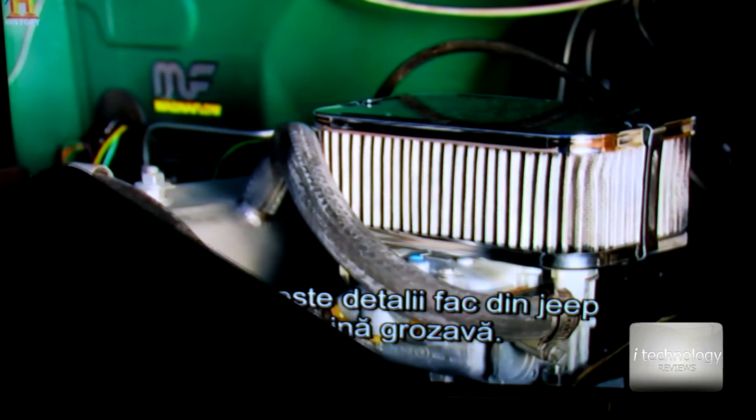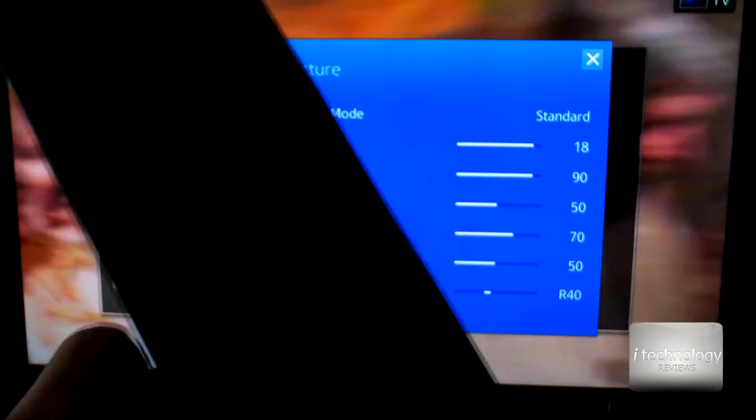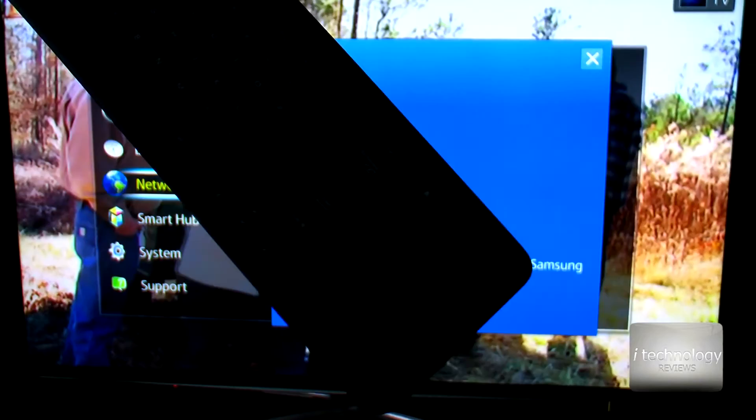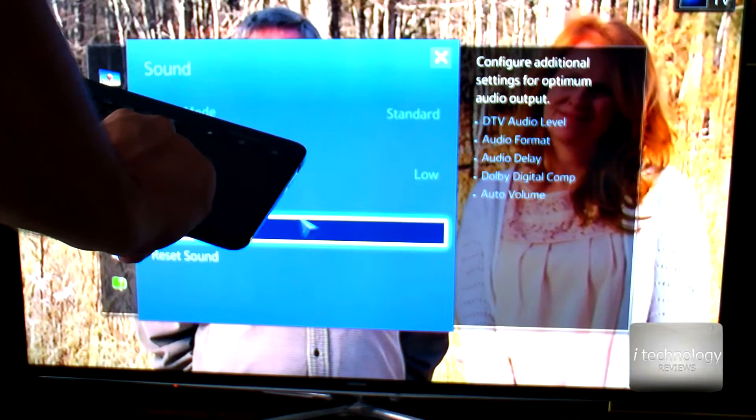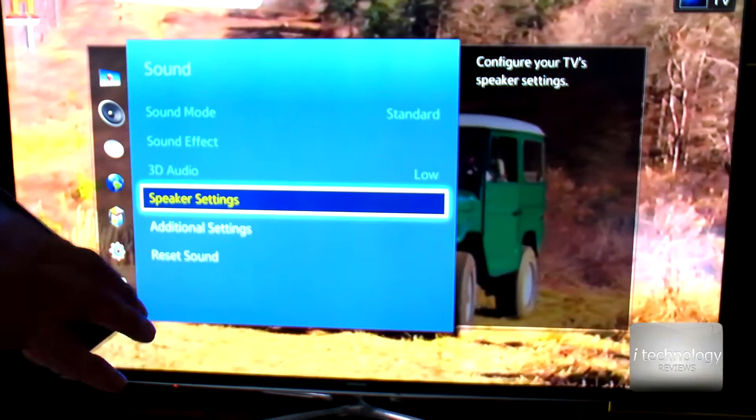Let's test it on the smart TV and see if we can use it. You can use the Windows key to open up the menu, and from the menu you have the touchpad. You can use it to navigate the menu and select something — let's say speaker settings.